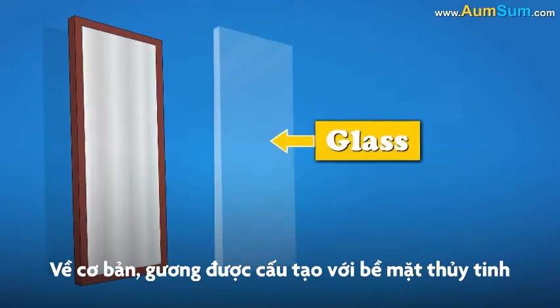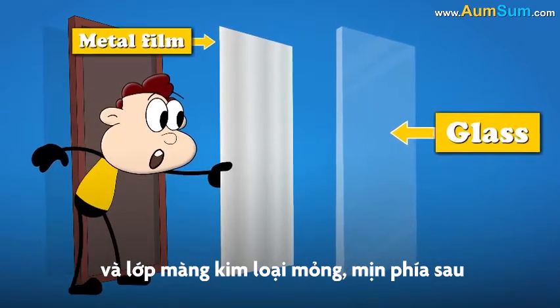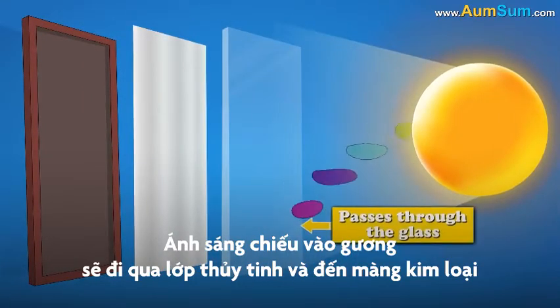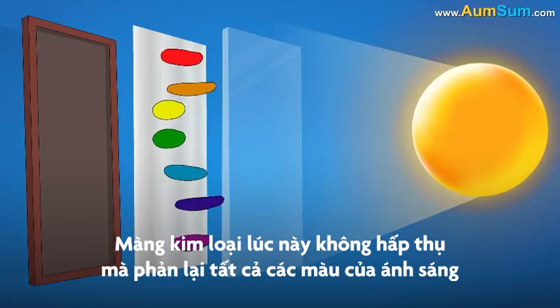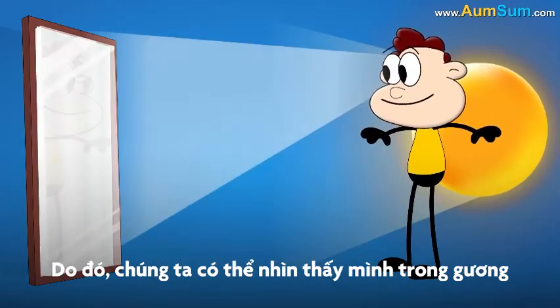Now, a mirror consists of a glass surface with an extremely smooth and thin layer of metal film behind it. When light hits a mirror, it passes through the glass part and reaches the metal film. The metal film does not absorb any colors of light — it reflects back all of them. Hence, we are able to see ourselves in a mirror.